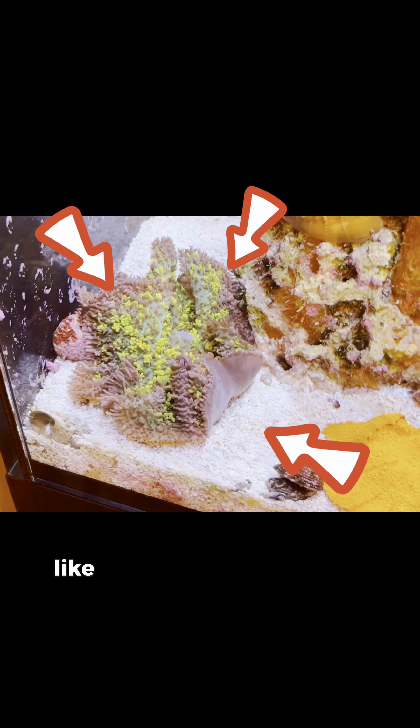Test number five: a soft coral mushroom. I've yet to see this mushroom completely fold up like other mushroom corals, but it did start to have some retraction, which was indicative that it was eating.